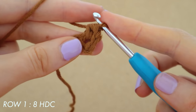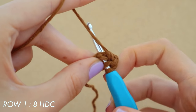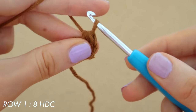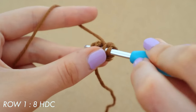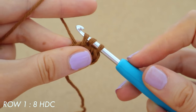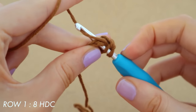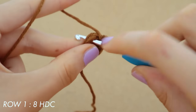That is your first half double crochet. For your second: yarn over, place your hook into the middle of the circle, pull up a loop, three loops on your hook, yarn over and pull through all three. We are going to keep doing this until we have a total of eight half double crochets. Once those eight half double crochets are done I'll come back and tell you what to do next to start off the next row.